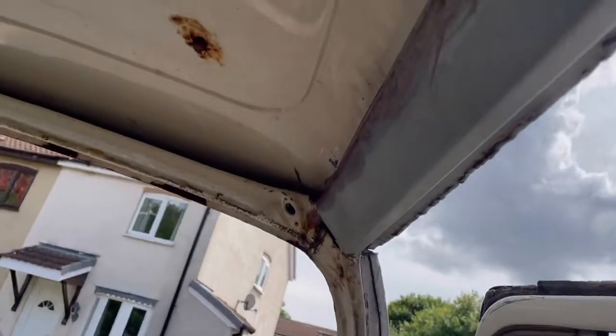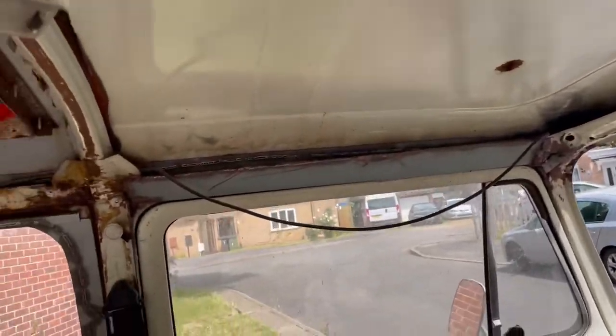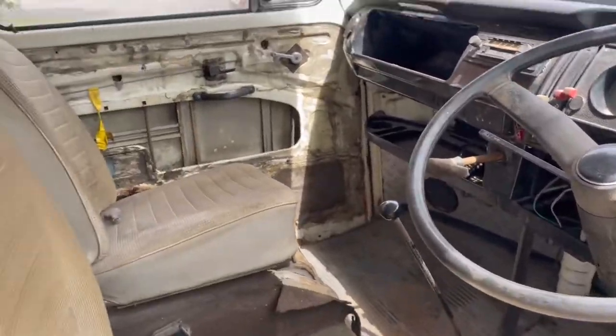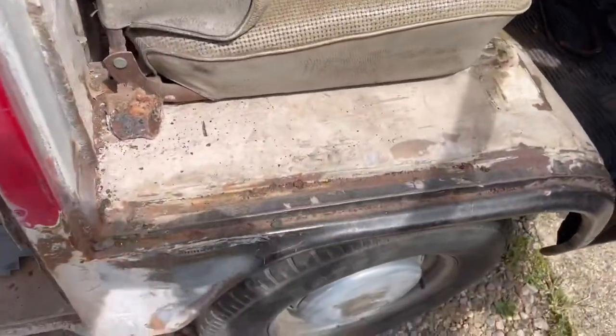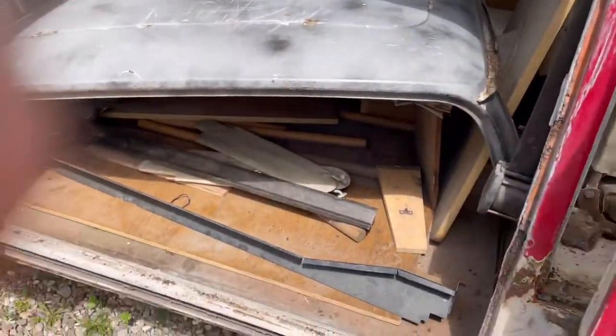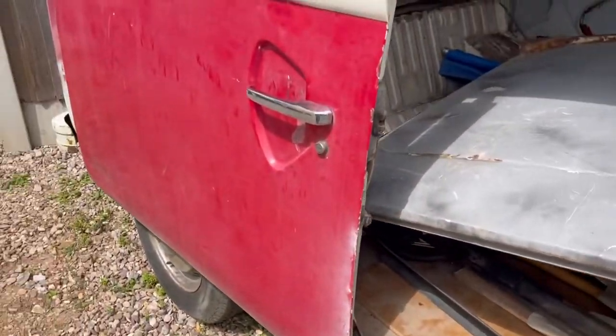The new roof does include new tops to the frame, so that will solve that little issue. It's had repairs all round — it's had no arches, it's had quite a bit of plating done underneath on the front, and obviously I need to pick into that and see how good it actually is.